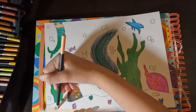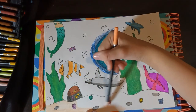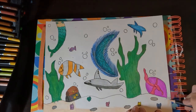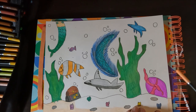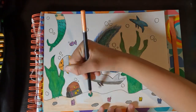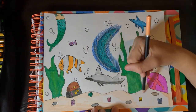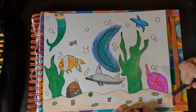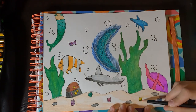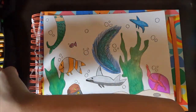Please give a like and subscribe to the video because I worked really hard on this drawing. If you want to see more, you can hit the notification bell. Anyway, back to the video — I decided to start coloring the sand more.